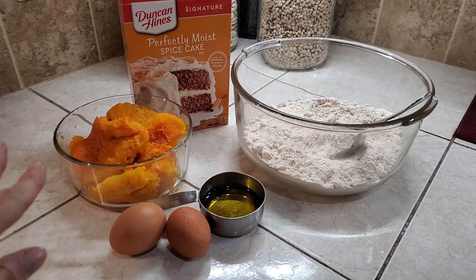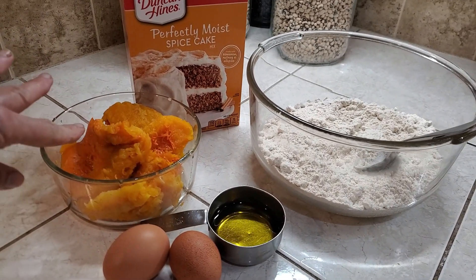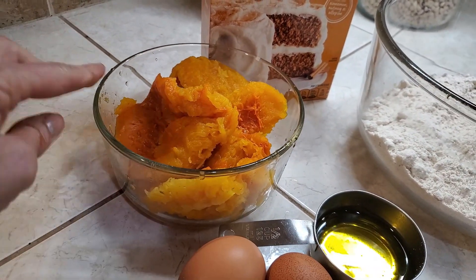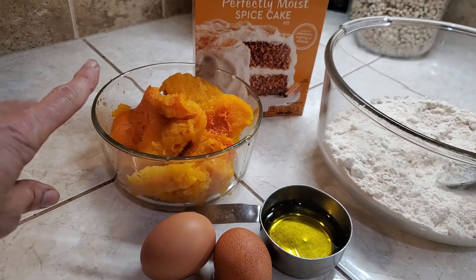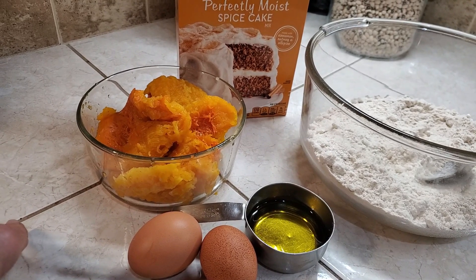I've already baked the pumpkin. I took the seeds out, cut it in half, baked it, and it's here. It's a little bit over a can, like if you used a can of pumpkin. This is a little bit over, but by the time I mash it, it would be approximately the same amount.